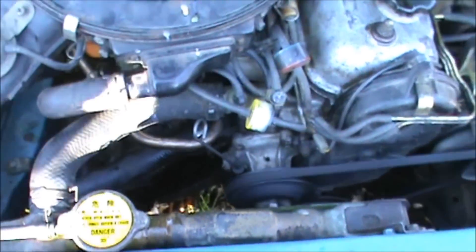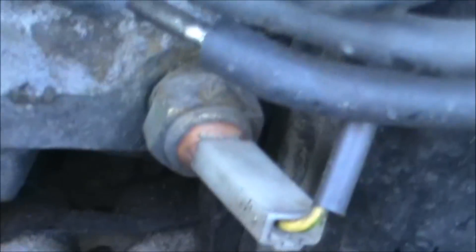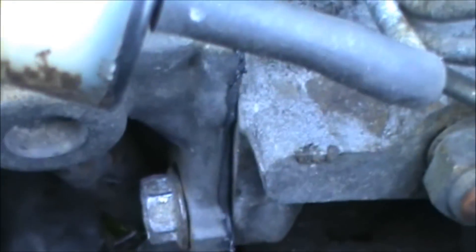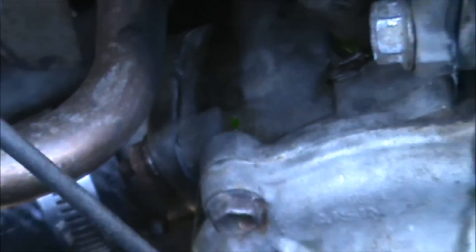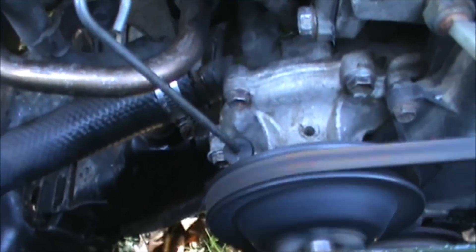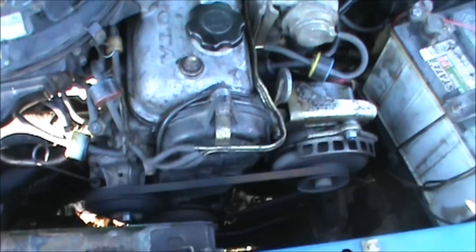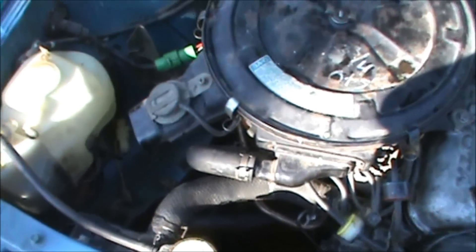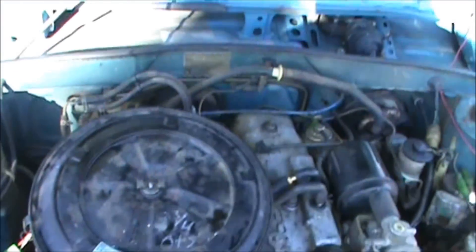After the new thermostat, nothing is leaking or wet, everything seems to be dry — running like a kitten. I think I did good. Top up the antifreeze again and everything should be in top shape now.